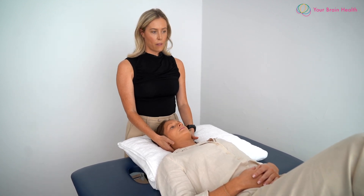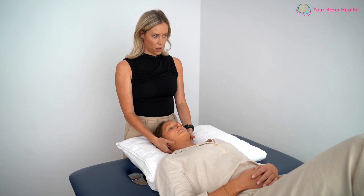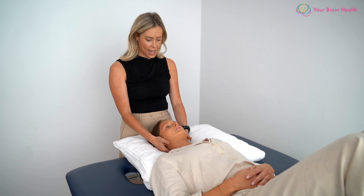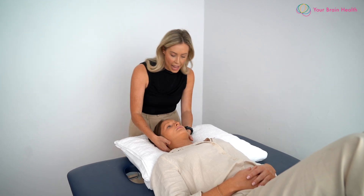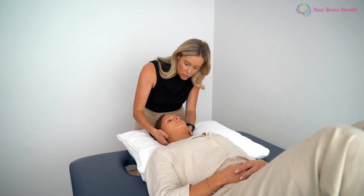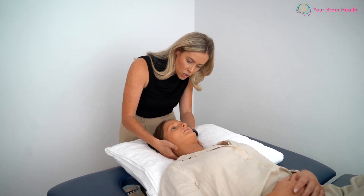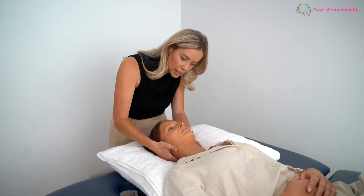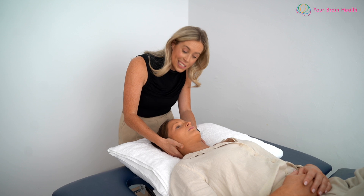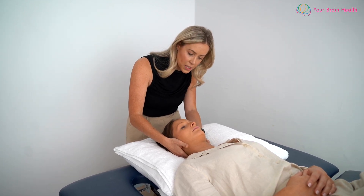We're going to be positioning our index fingers on the spinous process of C2. To check if the dens is intact, we are going to be applying a pressure or force in a posterior to anterior direction — just very gently applying that PA translation. We're looking for a chin lift, because if the dens is intact we're expecting to see the occiput lift with that pressure on the C2 spinous process.